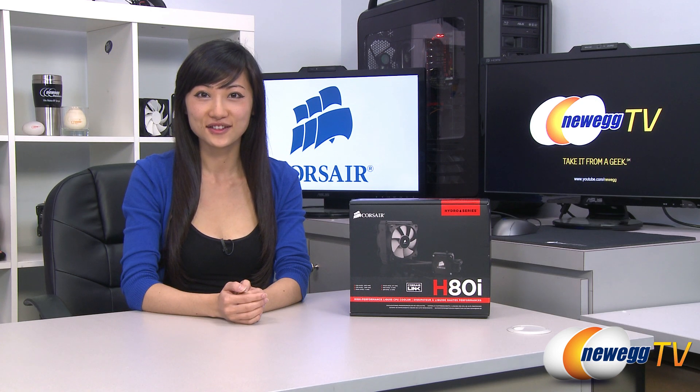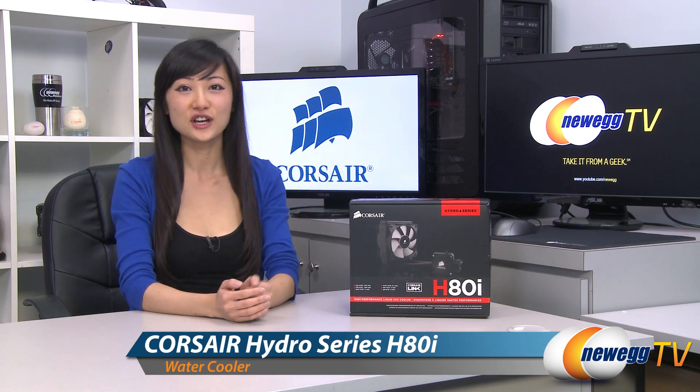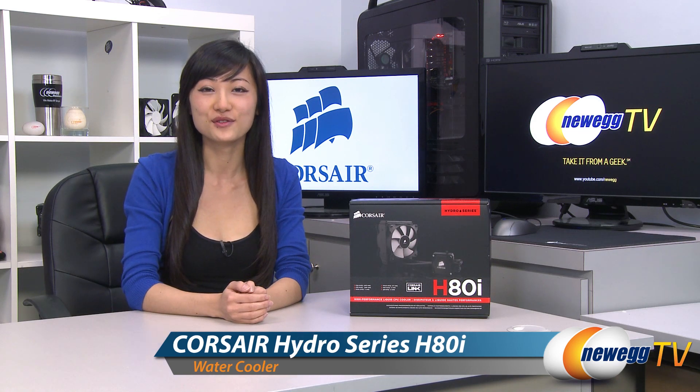Hey guys, Joanne here with Newegg TV. I'm here to do an overview on this Corsair Hydro Series H80i closed-loop liquid CPU cooler.